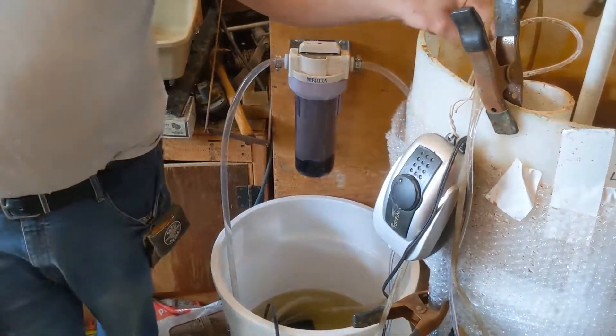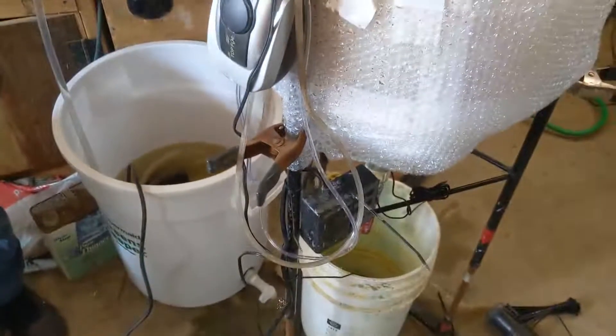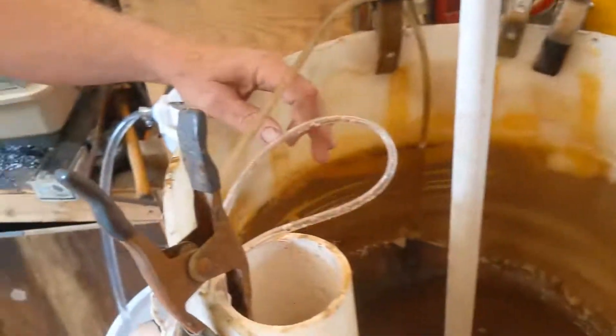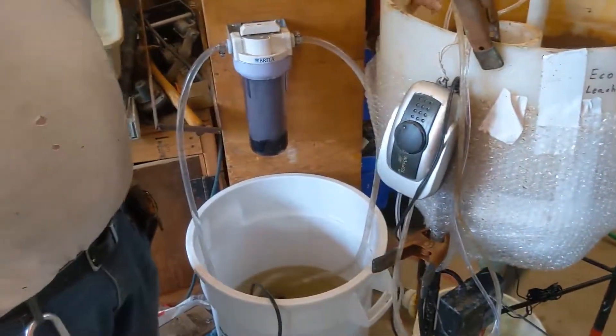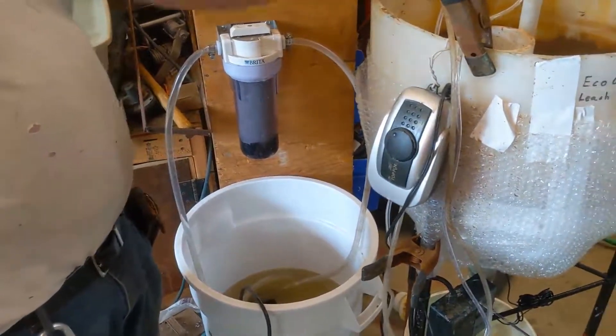We had a heater in it, and yes, the heater did plate because it has stainless steel on the outside. We're sanding that off and we're going to test it to find out what plated onto it.